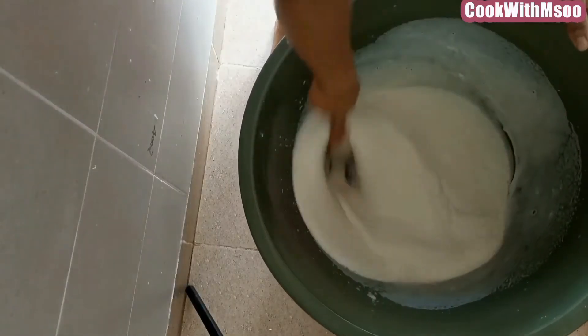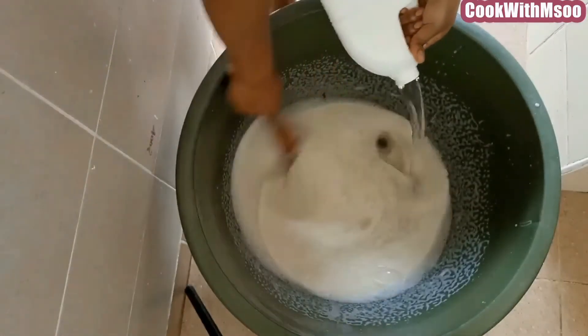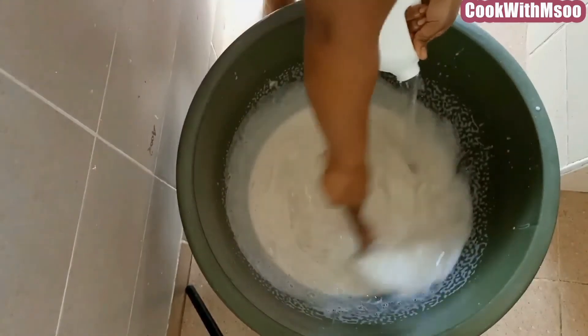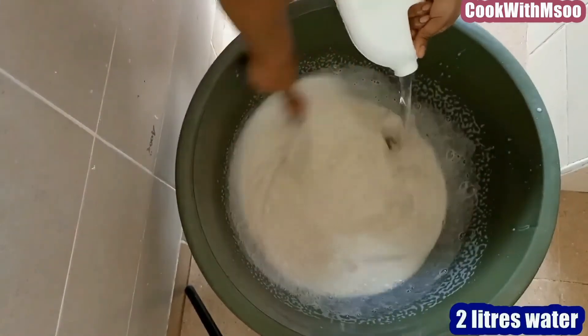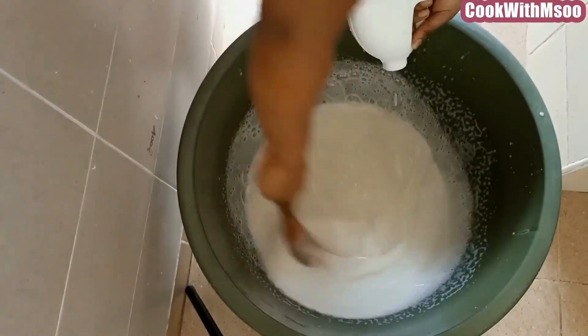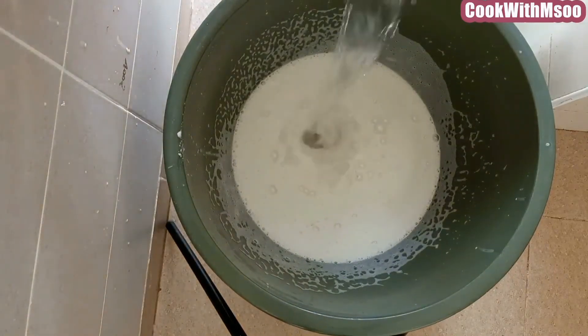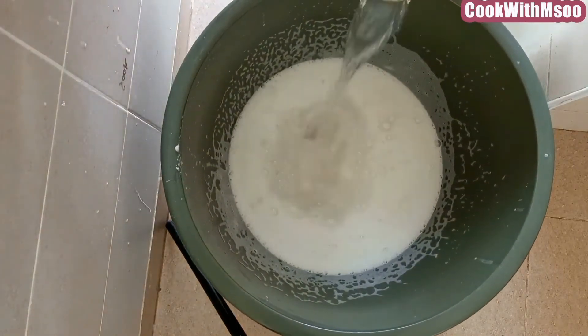After mixing the first 2 liters of water, you can see how it looks. Now go ahead and add another 2 liters of water. By now you will have added 4 liters of water total, ensuring that you mix very well as you add the water. This is what you get after adding 4 liters of water.